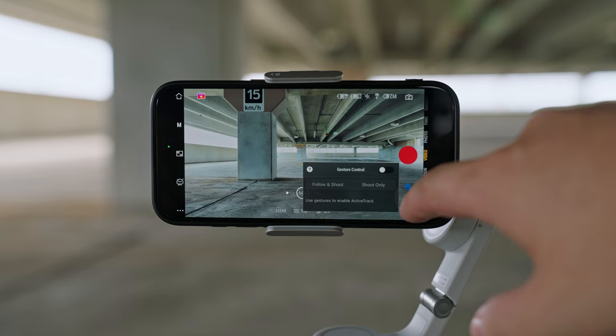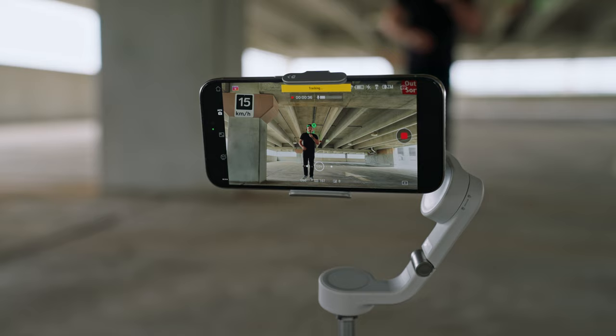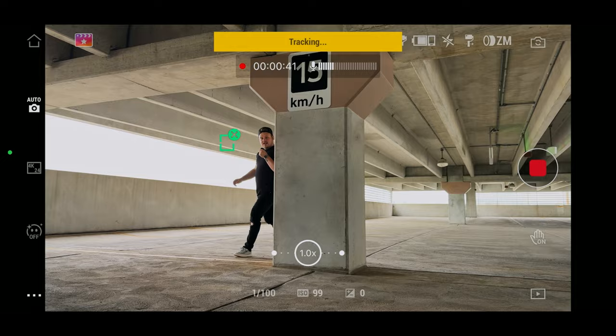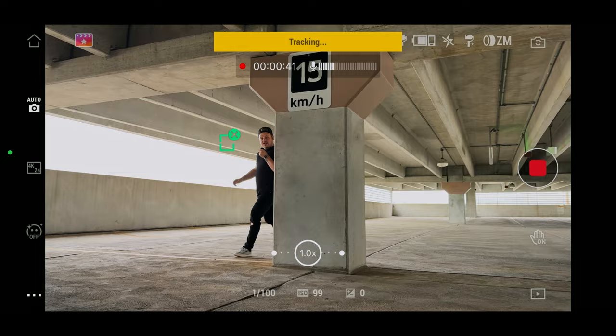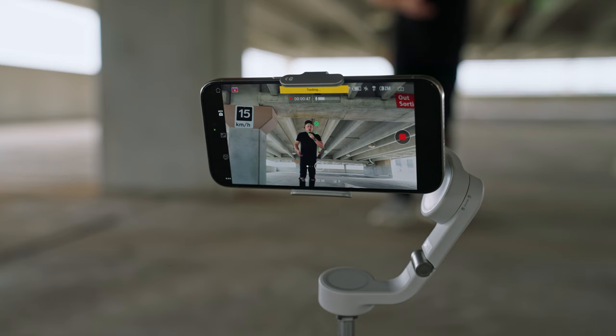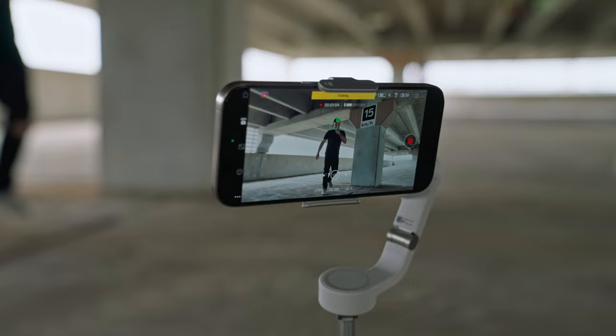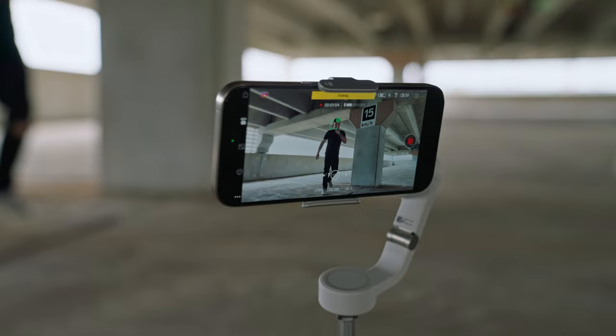Once you're in the app you can turn on gesture control so it can take a shot or record and follow you in frame. I've got it set up to follow and track me — I just put my hand out and it sees me. One of the updates to ActiveTrack 6.0 is regaining a subject more accurately and smoother than before. I'm going to go behind this wall and see if it can find me — and it did, still tracking me. Even when I go really fast it finds me no problem. Good job little guy.